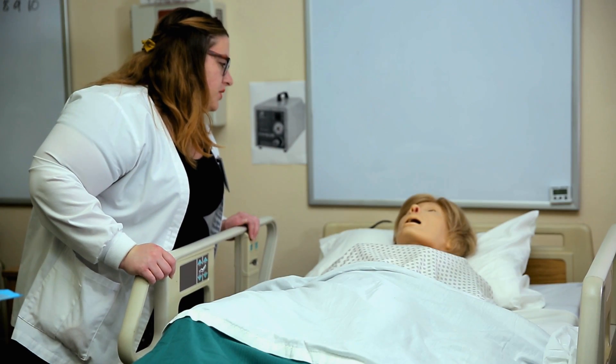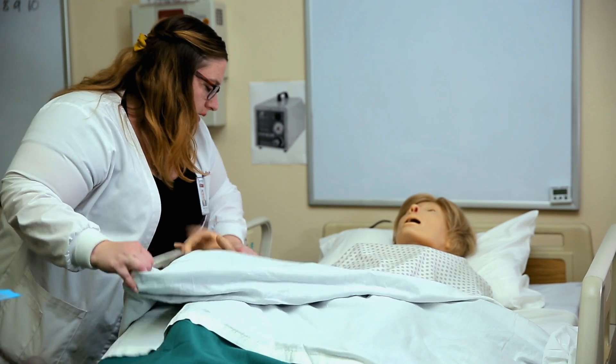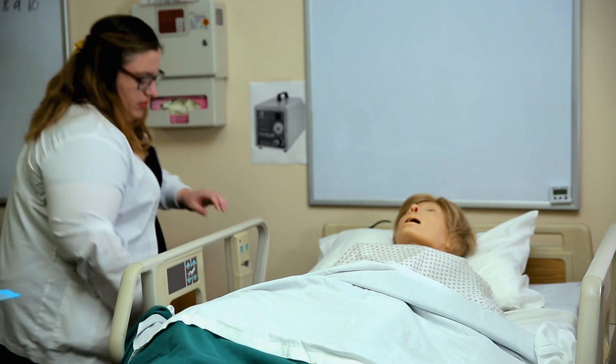Wash your hands, identify the patient, introduce yourself to the patient, and explain what you are doing and why. Position the patient comfortably and make sure the surrounding area is clean and tidy before you start.